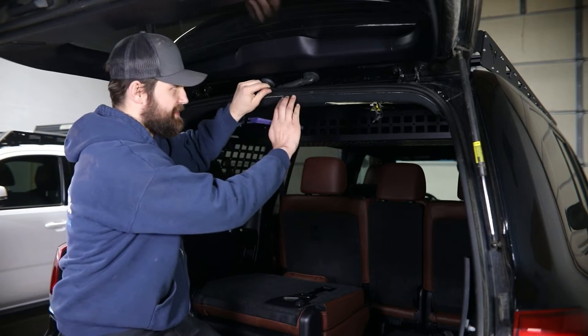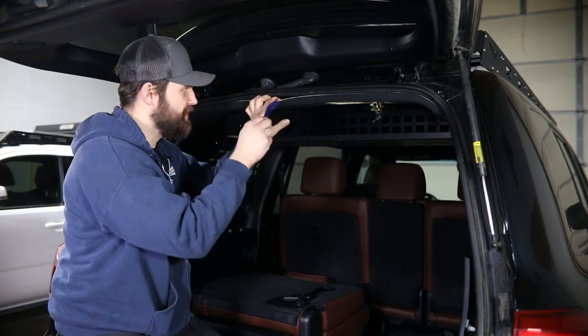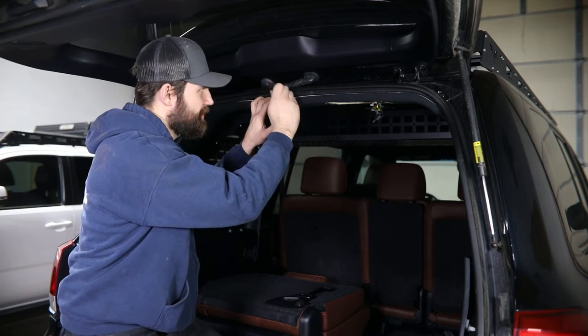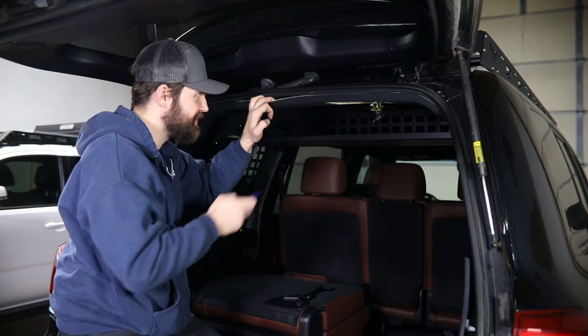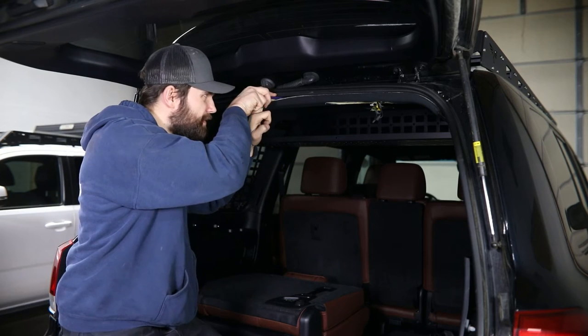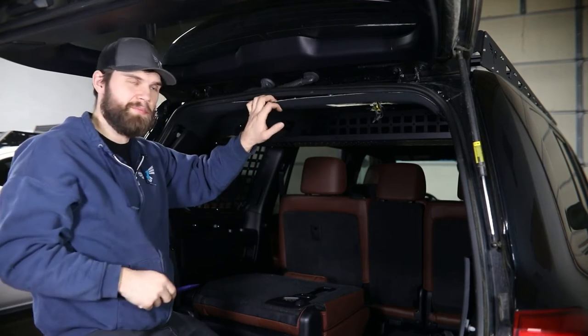At this point, the top of the headliner just has a couple blue plastic clips in behind here. For those, you're going to need to get your pry tool up over top. Be careful not to pull down on this too excessively, and you should be able to pop these free.